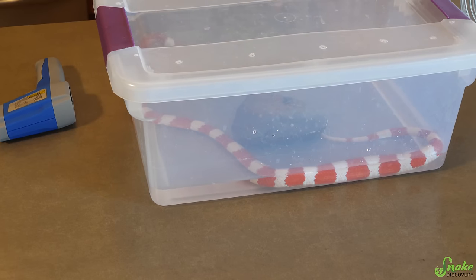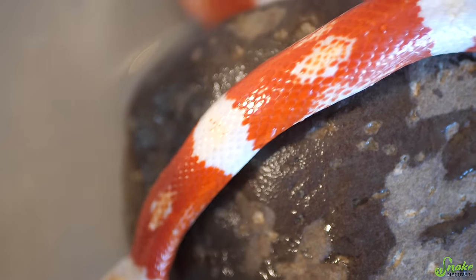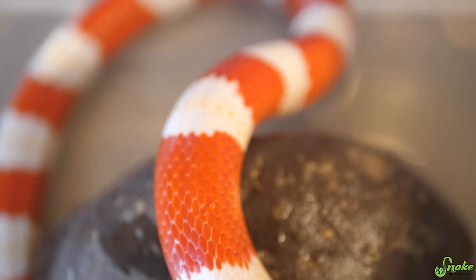Once the snake is in the bin, the bath can last around 15 to 20 minutes. That's usually long enough to get the job done, whether it's to get stuck shed off or whatever the purpose of the bath is. After 15 to 20 minutes is also when the water temperature starts to drop, so you can remove the snake before it gets too cold. After the snake has been in the bath for a couple of minutes is when you can add liquid additives or medicines. The reason I don't recommend adding things right away is because snakes usually drink a little bit of the bath water first, so you don't want chemicals in the water for them to drink unless it's a medicine you intend for them to ingest.